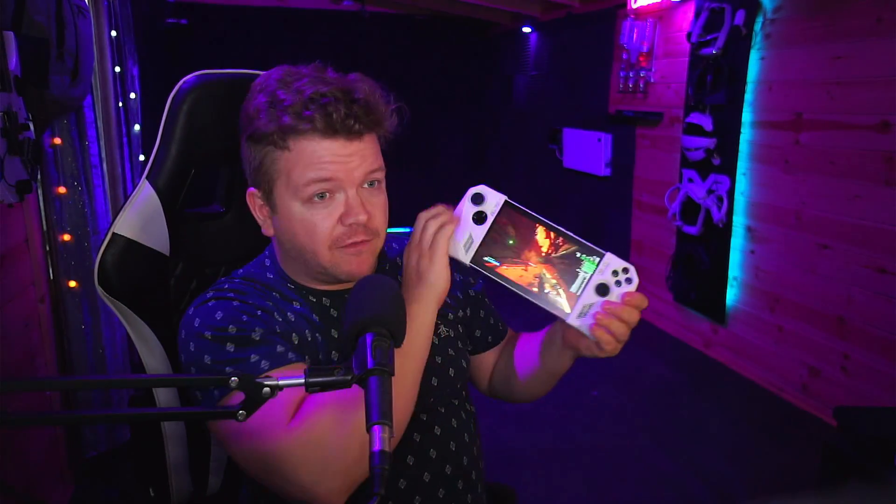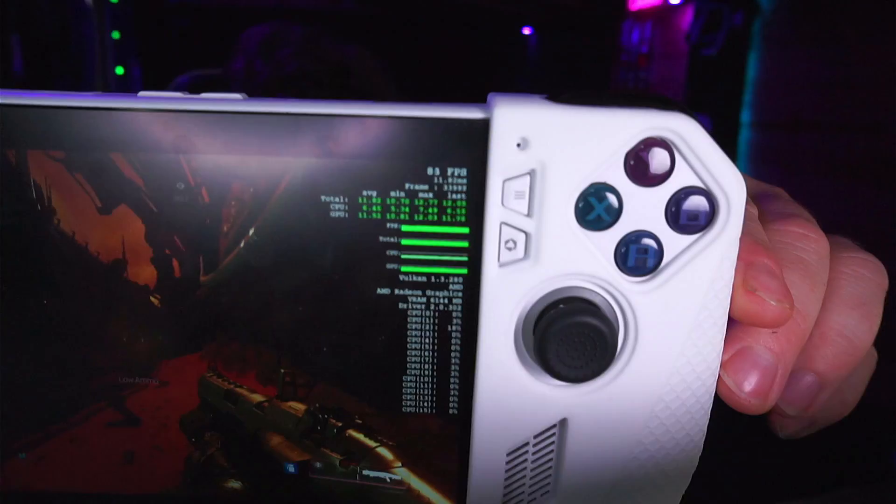We're playing Doom right now, and I've got this cranked up to ultra — 90 frames a second in Doom, maximum everything. To give it the best fighting chance, the best performance it can get out of the box without adding extra strain.